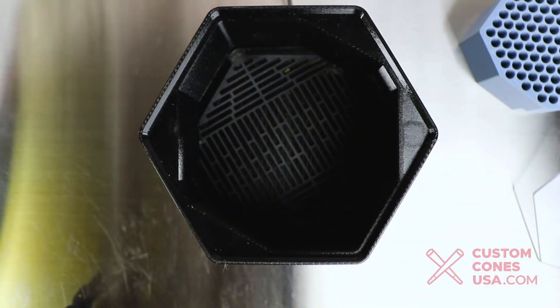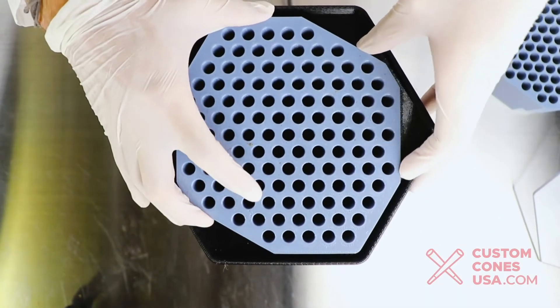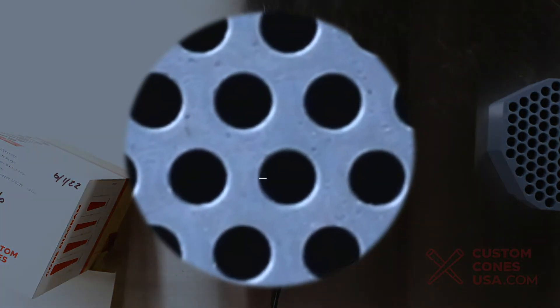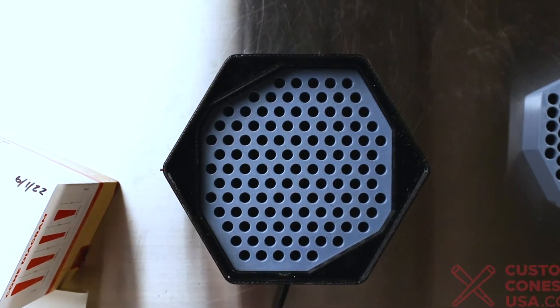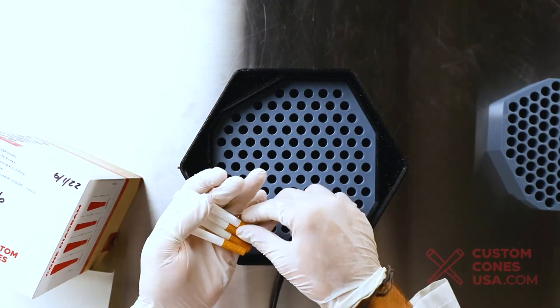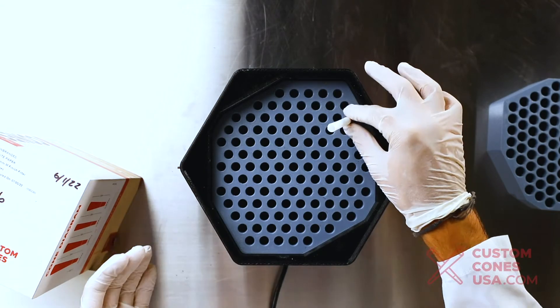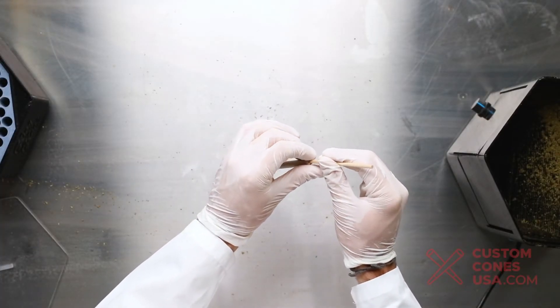If 1 gram is still too much, then the 84 millimeter tube filling insert will be perfect. To switch to it, simply swap out the insert in the conversion kit. The 84 millimeter tube insert allows you to do artisan and cigarette tubes which are 8 millimeters in diameter. It's important to note that due to the smaller diameter, the 84 millimeter tubes are harder to fill. The material will not flow as easily and you will need to do extra manual labor to get a tight pack. You will also need to manually tamp down the material within each cigarette tube rather than using a tamping attachment device.